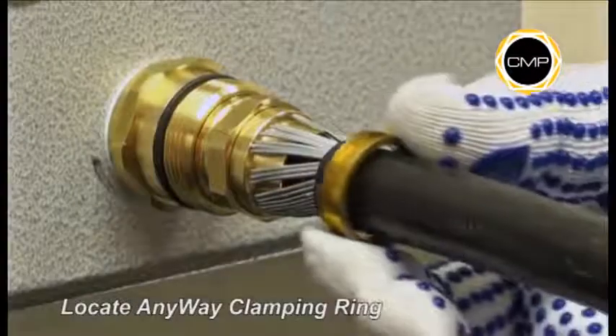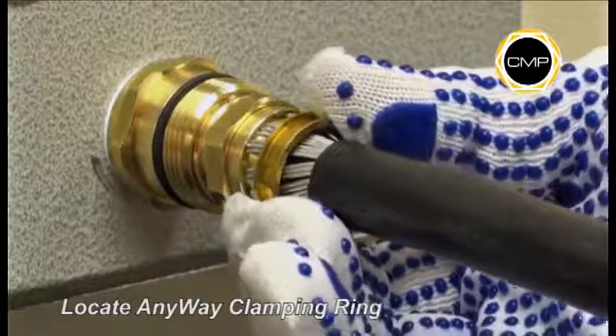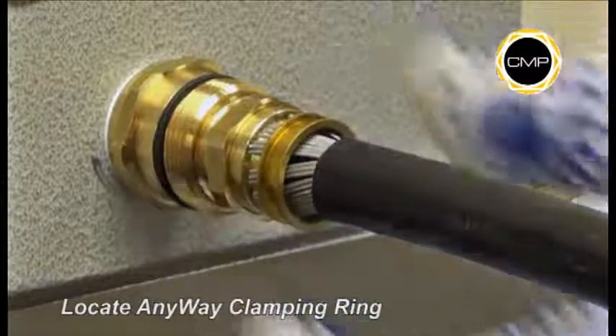Locate the anyway sleeve onto the armor cone. Ensure the braid is in 360 degree contact with both the cone and the anyway ring.